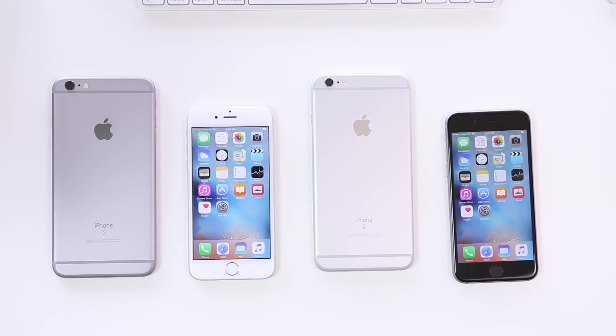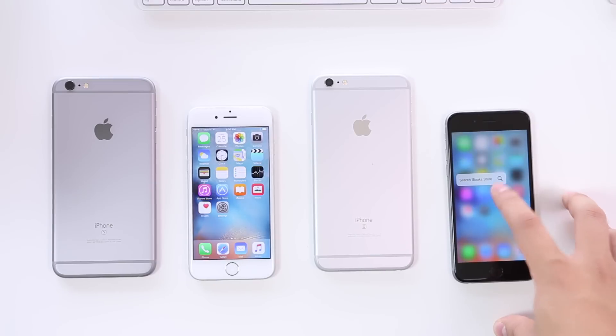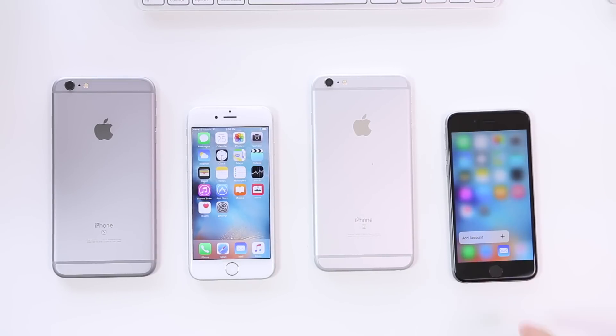Just so you know, the iPhone 6s has a 12-megapixel camera on the back and a 5-megapixel camera on the front. It also has 3D Touch — if you press firmly on certain apps you get extra functions, but it doesn't work on every app. A lot of the functionality is limited to a few select apps right now, and it'll take some time before developers fully use it.